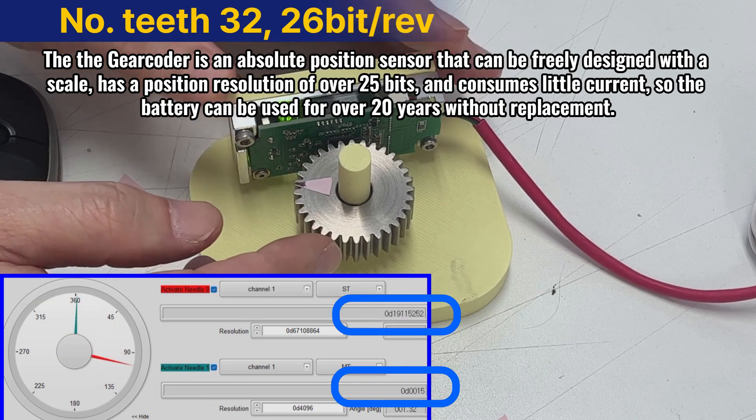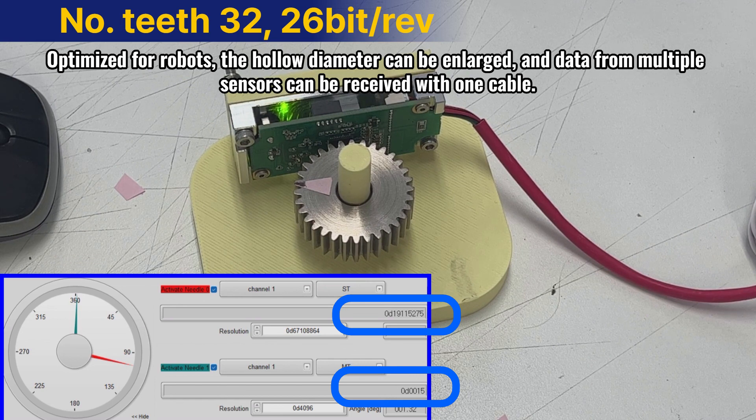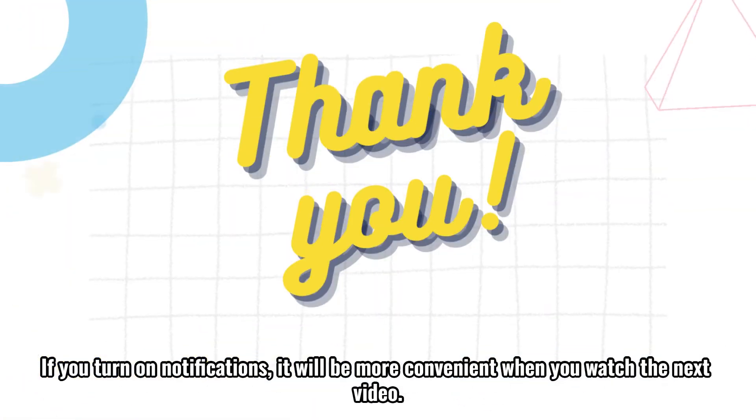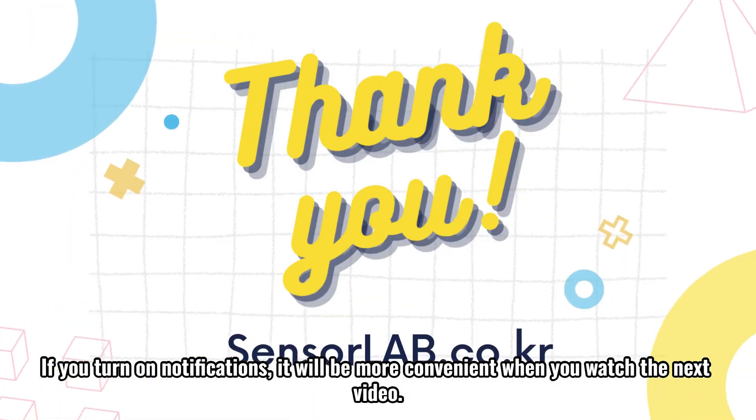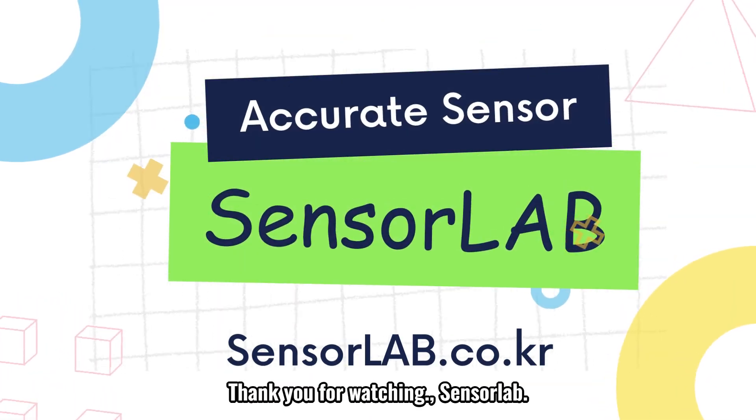The DeGear Coder is an absolute position sensor that can be freely designed with a scale, has a position resolution of over 25 bits, and consumes little current, so the battery can be used for over 20 years without replacement. Optimized for robots, the hollow diameter can be enlarged, and data from multiple sensors can be received with one cable. If you turn on notifications, it will be more convenient when you watch the next video. Thank you for watching, SensorLab.